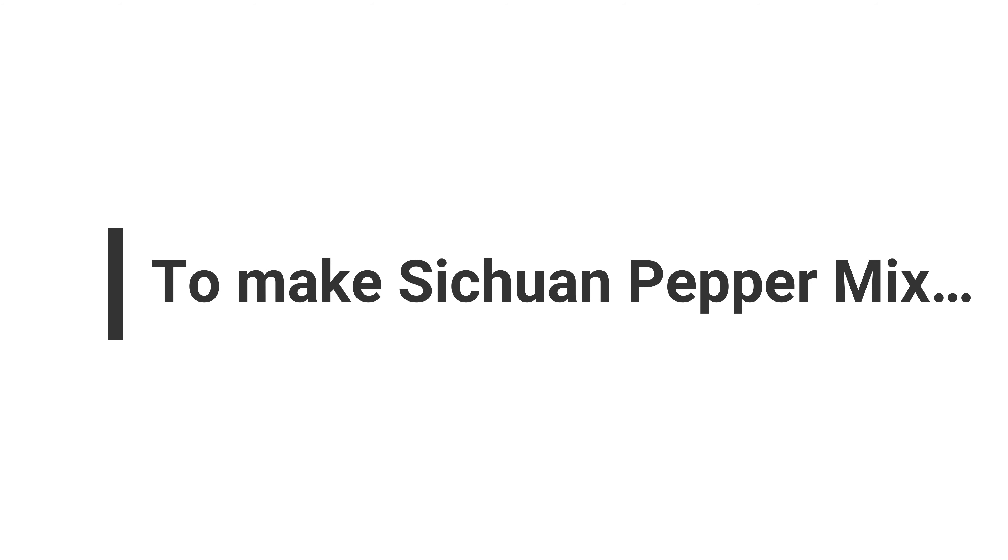Hi! Welcome to my channel Eat, Drink, Travel and Be Happy. Eat, Drink, Travel and Be Happy is becoming a bit of a mouthful so I was thinking maybe we should change the name of the channel to just Live Happy. So welcome to my channel Live Happy.